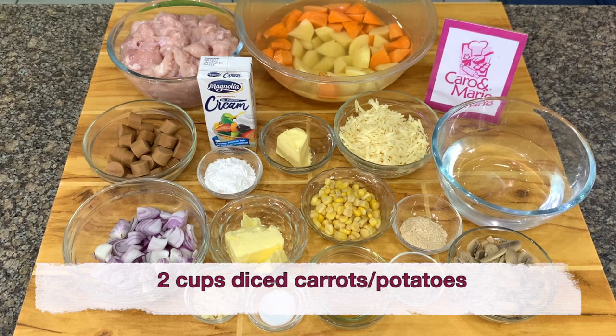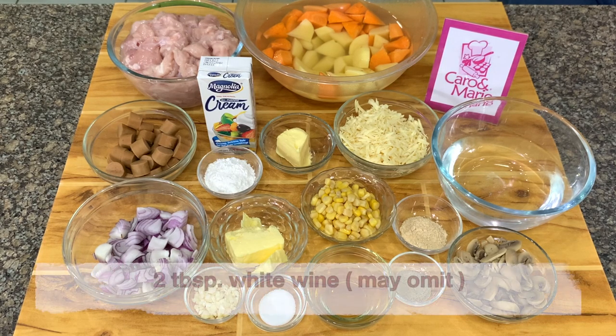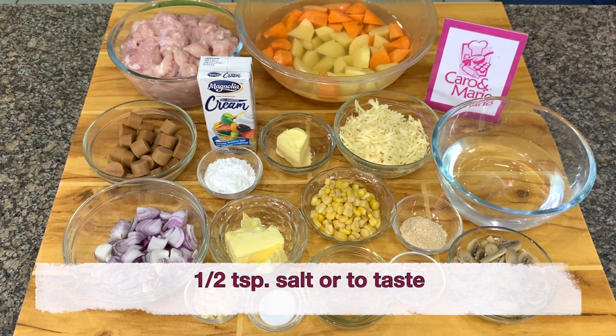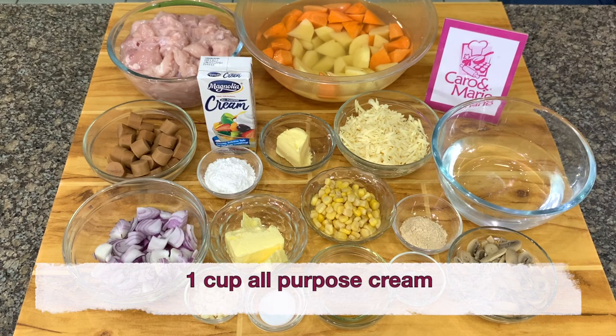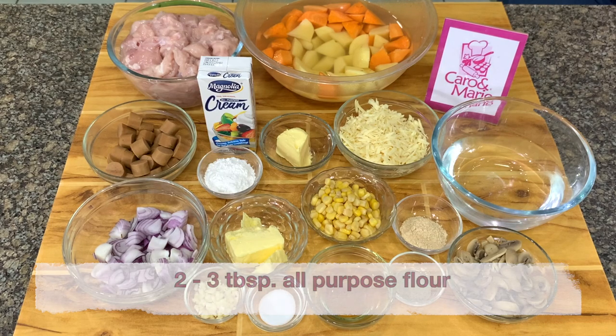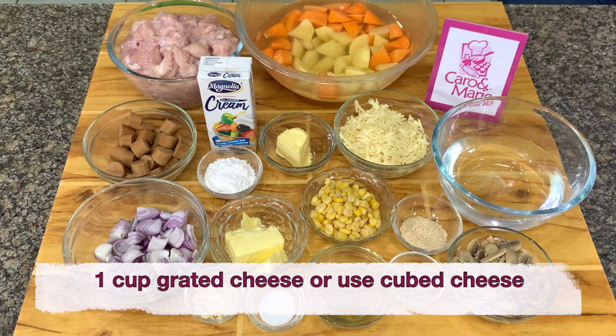Also 2 cups of diced carrots and potatoes, 2 tablespoons of white wine (you may omit), 1/2 teaspoon salt or to taste, 1/2 teaspoon white pepper, 1 tablespoon chicken powder, 1 and a half cups of water, 1 cup of all-purpose cream, 2 to 3 tablespoons all-purpose flour, 2 to 3 tablespoons of butter, and 1 cup of grated cheese or cube cheese.